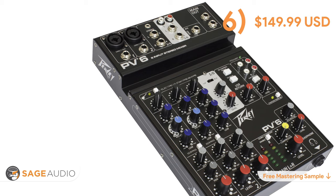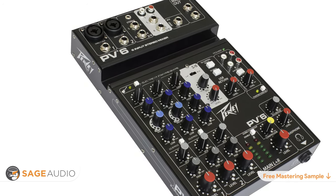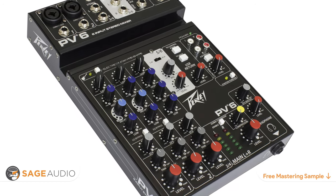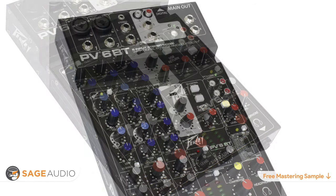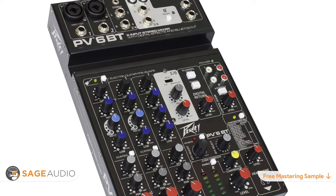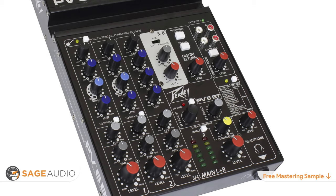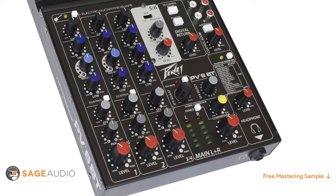Number six is the PV6 mixer. For those more accustomed to live sound, the PV6 mixer is an affordable and familiar option for both live and recording applications. It operates like a traditional live sound mixer while also converting its analog signal to digital via USB. With two XLR inputs with phantom power, left and right channel 3-band equalizers, and an output compressor, you can record and process your signal all while embracing the sound of analog.